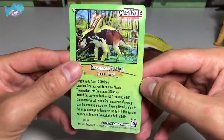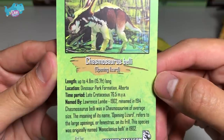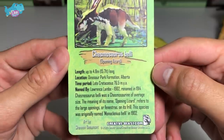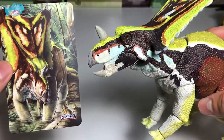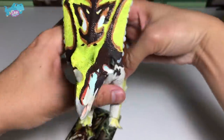Let's take a look at this fact card. Chasmosaurus is actually known as the opening lizard, and it was found during the late Cretaceous period. Take a look at this beautiful illustration — let's compare to the figure. Looks amazing. Let's place this over here.